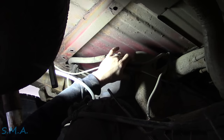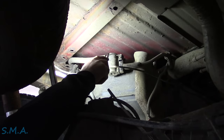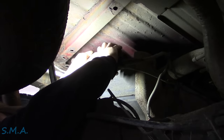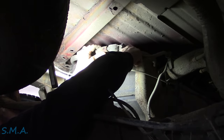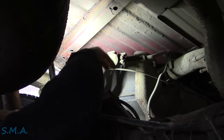One good thing about New York cars — you don't need a lot of tools. Just a good kick and hammer to get the rust out of the way. Oh look at that, it's not even fastened to the tank. This is the vent side. This is the fresh air side.